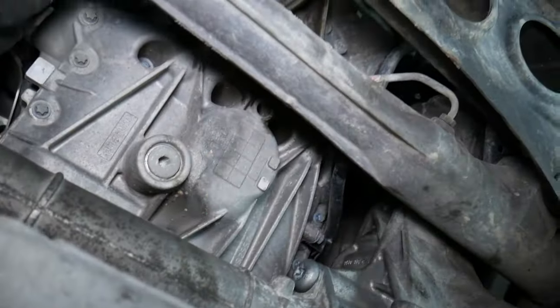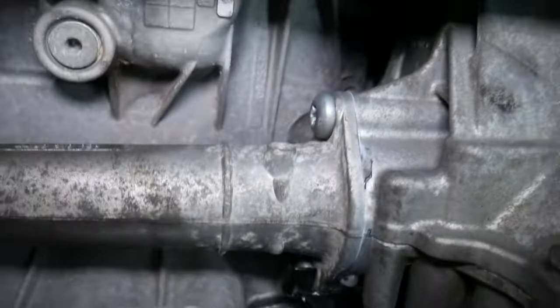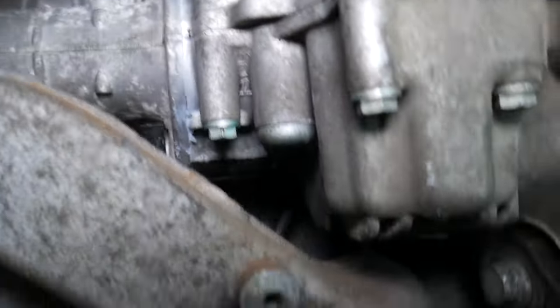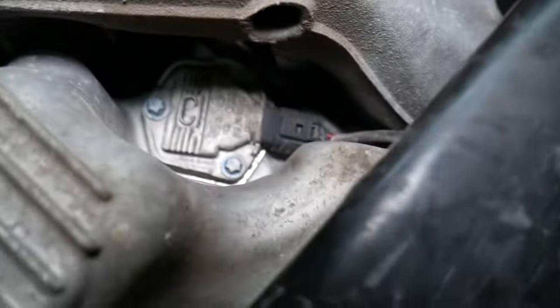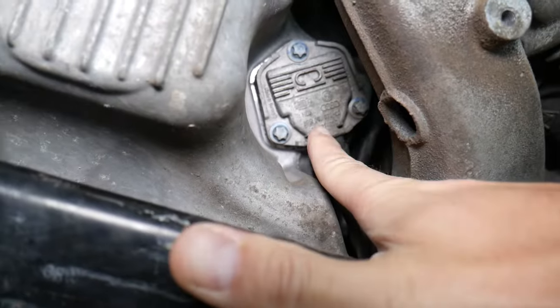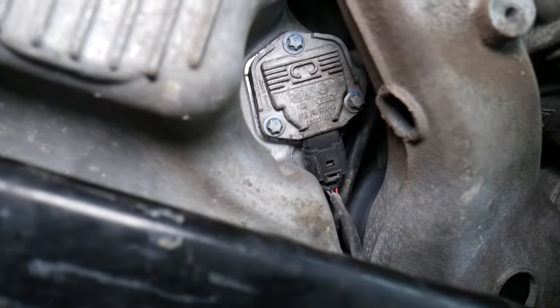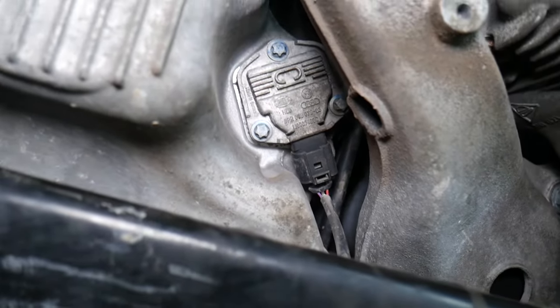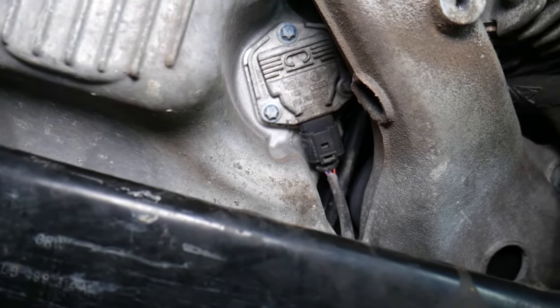You look here, you look there, you look on the back side — it looks like the sensor should be right here but it's not. Really, really hidden. But if you come towards one side of the oil pan, that device right there — that is your oil level sensor. This is it. It will be located on the bottom of the oil pan.